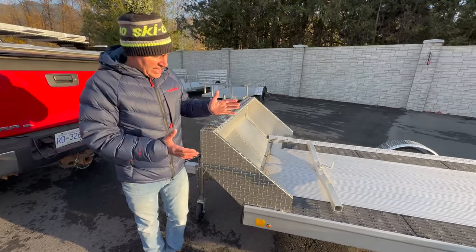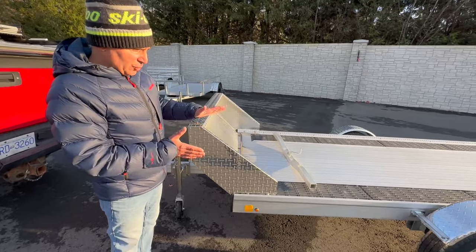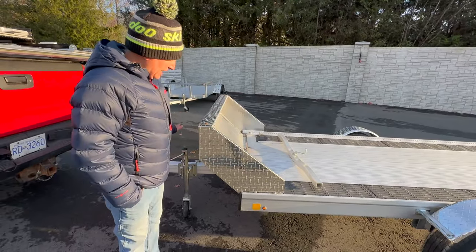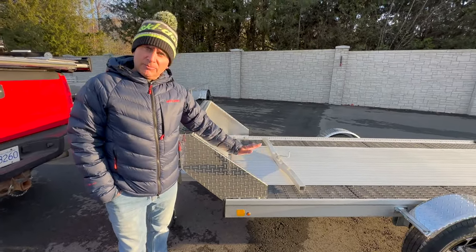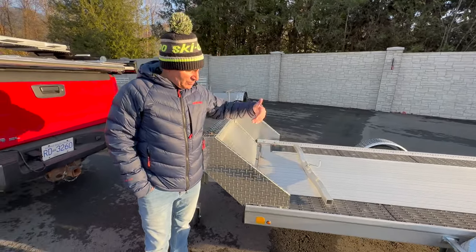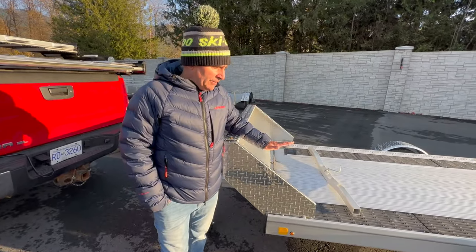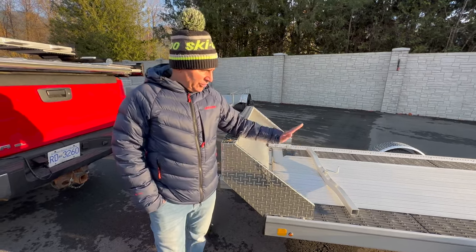Just a heads up: this trailer comes as a specific single loader trailer without the salt guard, without the jack, and also without the super glides. I picked this trailer because I wanted to show you exactly what I would do to a trailer if I were to buy the single trailer from your local dealer in the Marlon form.